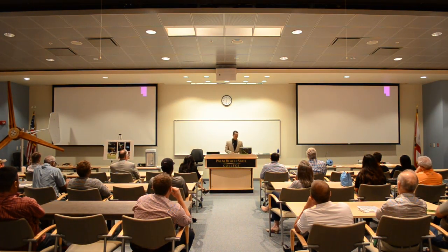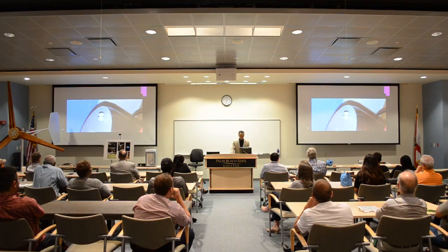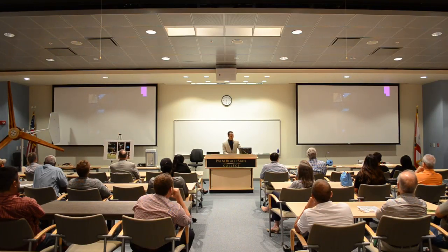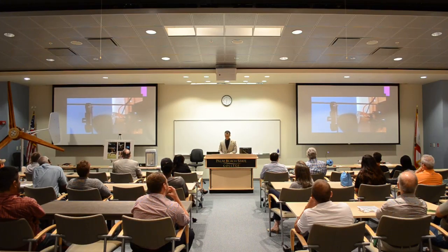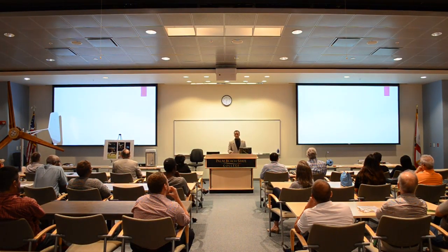I'm going to show you a video of my project in action — hopefully it works this time. You can see my piano in the background — I am a musician. Pretty cool, right?